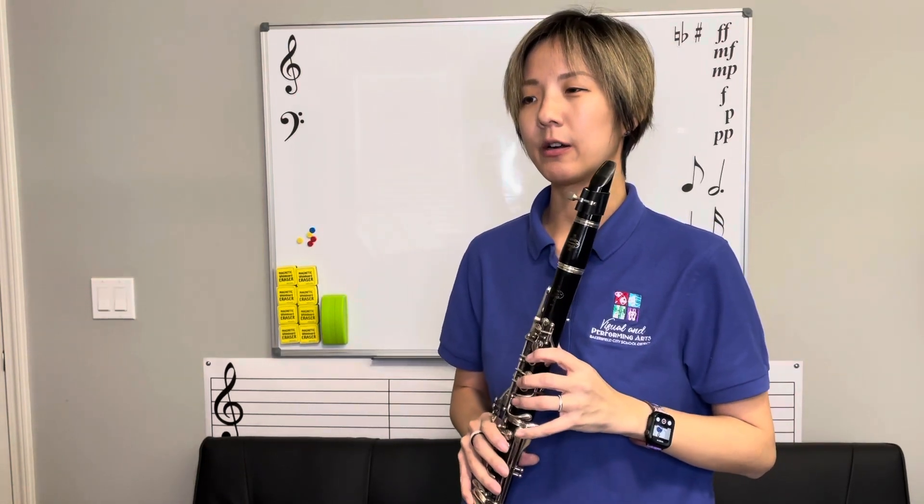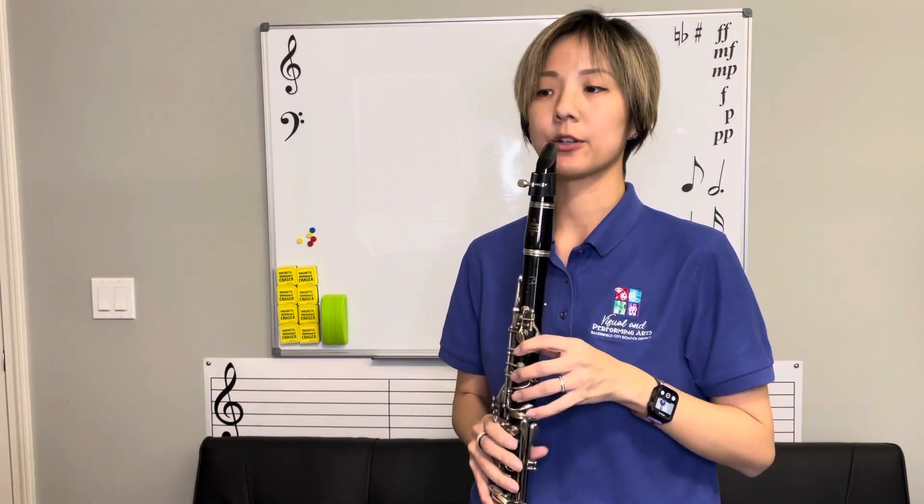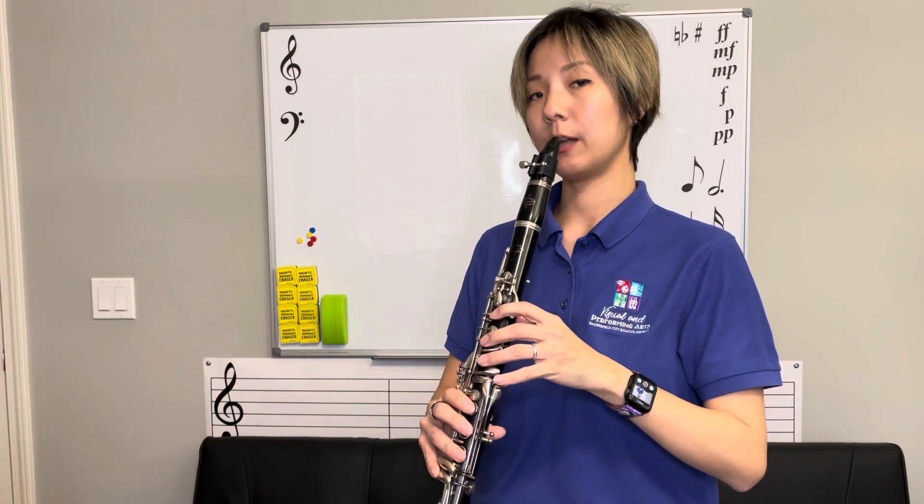This is for the 2022 Honor Orchestra Audition Spots on clarinet. It starts with the chromatic scale. Remember, it has to be memorized. It starts on your low C, goes to your high C, and back down again.